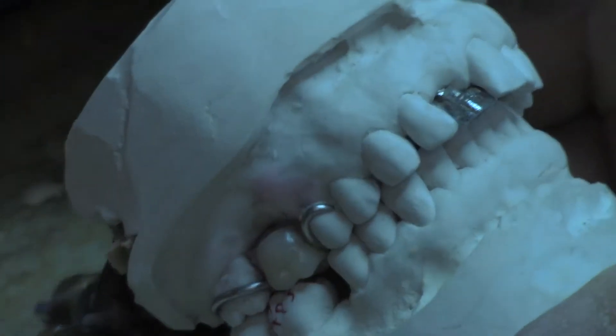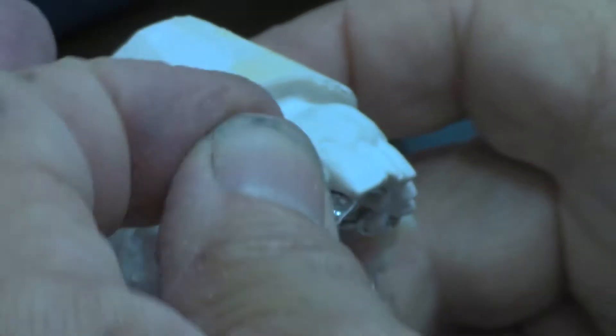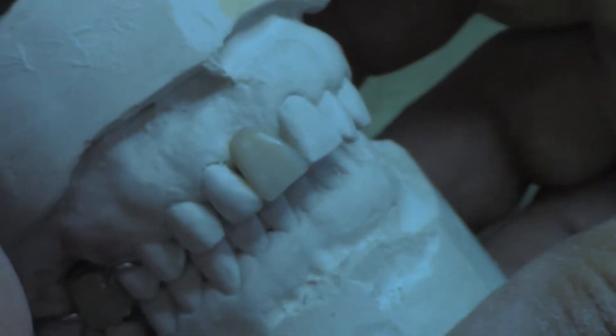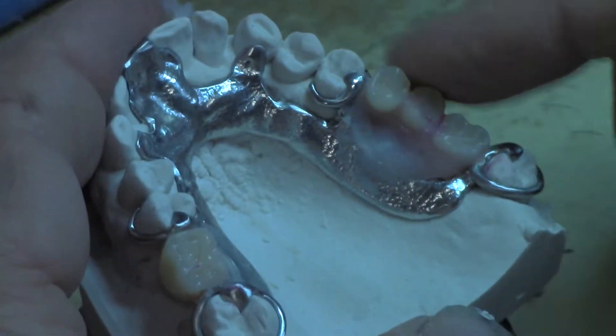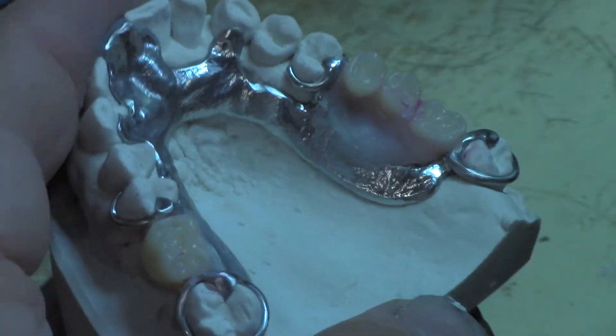I've set the teeth, they're in place. I'm going to wax it up to finish it and flask it to get it all done. But before I do that I'm going to take my acrylic and place acrylic in here, put this tooth in there, and secure it right there. Then I'll flask it, cover all this up, expose the teeth, flask it, pack it. And when we break it out, it'll all be ready to finish.